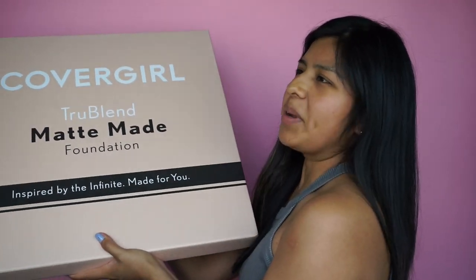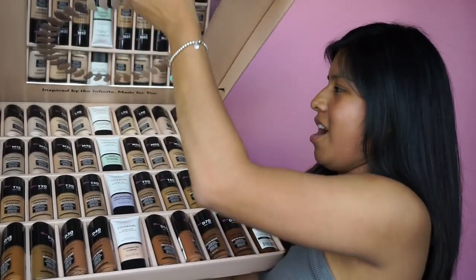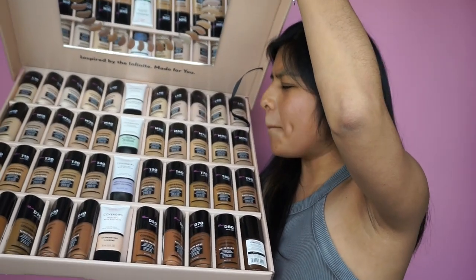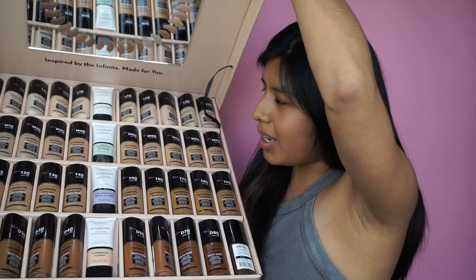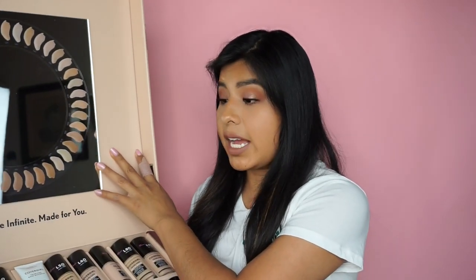And now for the final reveal — oh my gosh! Whoa — and they gave me primers too! Look at that. So my idea for these swatches: I noticed CoverGirl had separated the foundation into four groups.